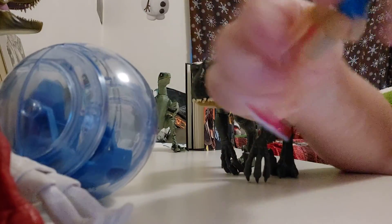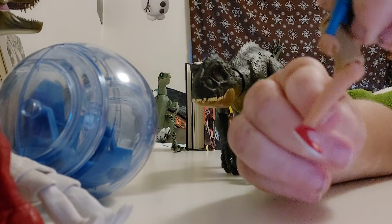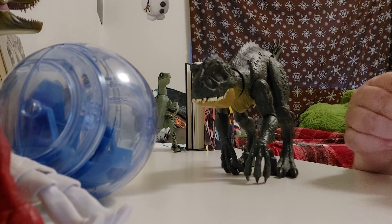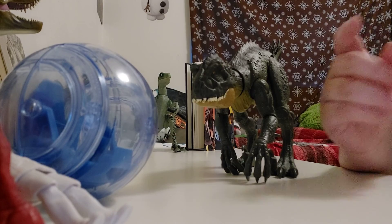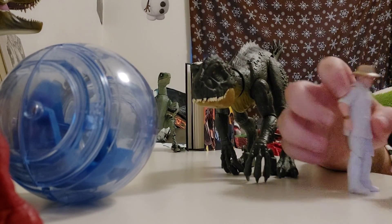His knee can go up like that and they can go all the way around. When you pose him like this it's a little bit weird — it just doesn't look right. If you compare it to another figure I have, which is the John Hammond, I got that from the Raptor set.